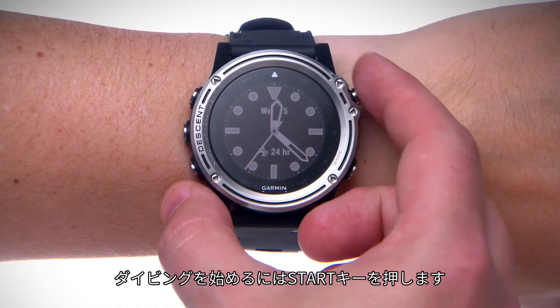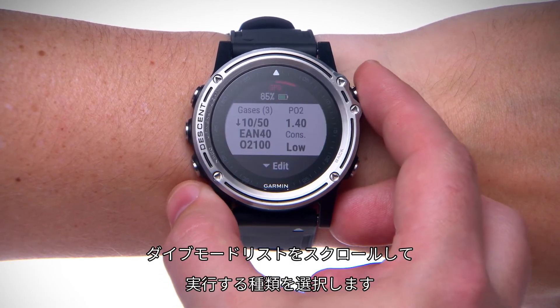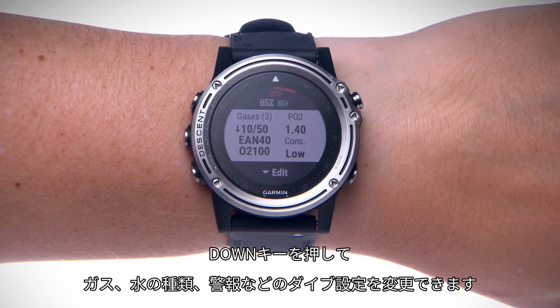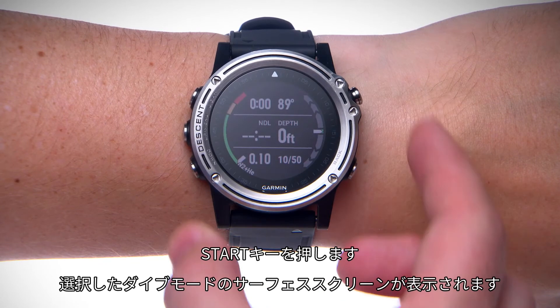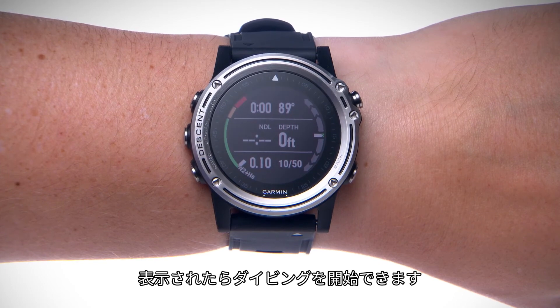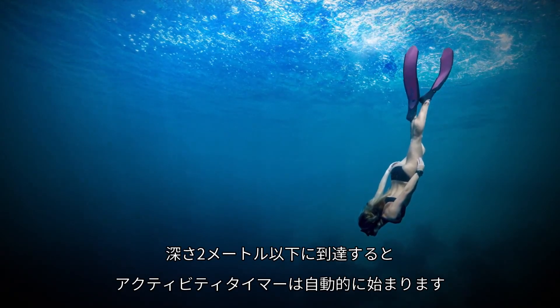When you want to dive, press the start key. Scroll through the list of dive modes and select one. If necessary, you can edit dive settings such as gases, water type, alerts, and more by pressing the down key during the pre-check. Press the start key. You'll be taken to the surface screens for your selected dive mode. Then descend to start your dive. The activity timer will start automatically when you reach a depth of 1.2 meters.